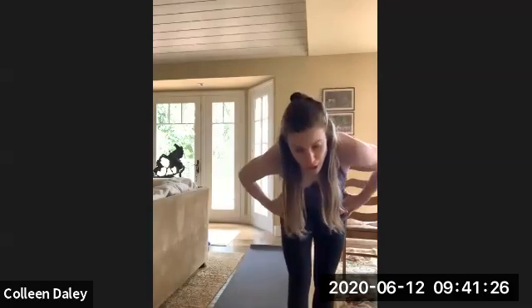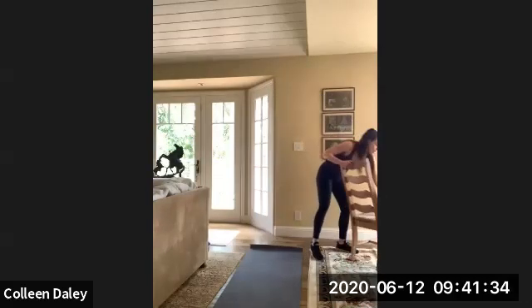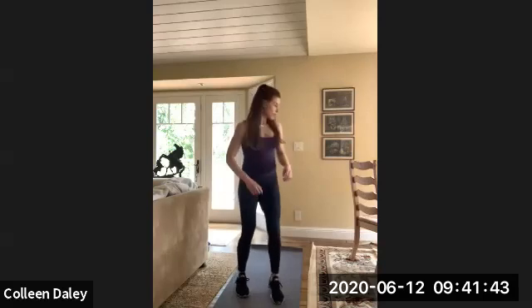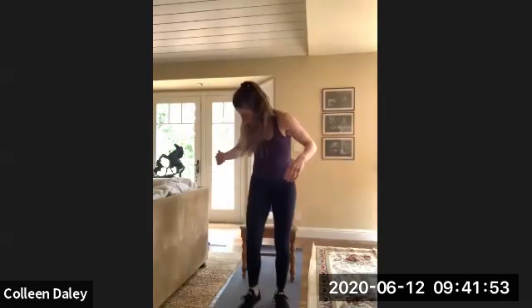So from there, we're going to go squat to a leg raise lift. So you're going to squat, leg lift, squat, leg lift. You can always use your chair. Let me show you what it would look like on the chair — you'd squat down, leg lift, squat down, leg lift. Got it?